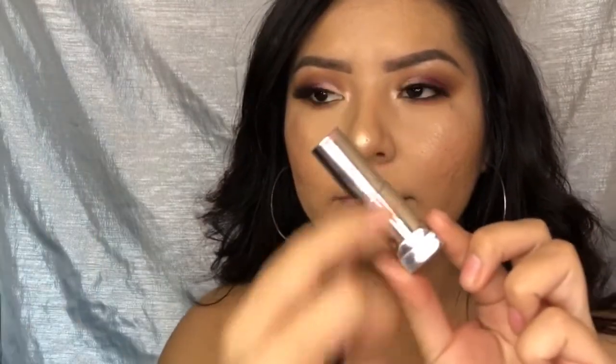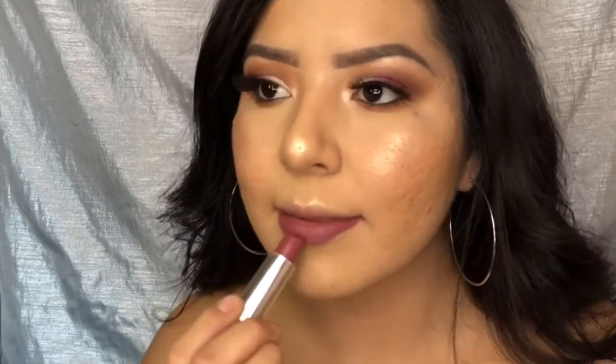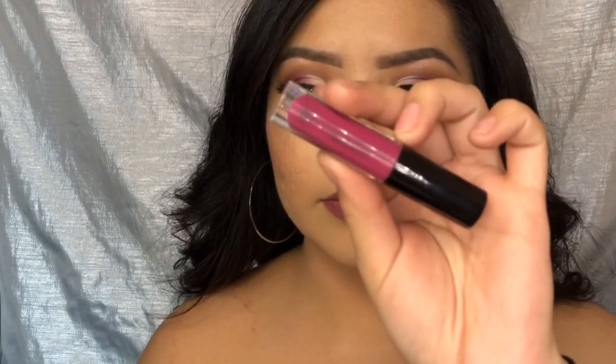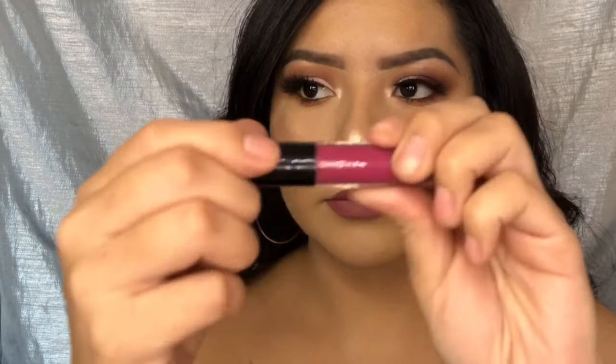Now I'm applying some lipstick — this one is from Maybelline in shade 770 called Mauve It. Then I'm going in with the Anastasia Beverly Hills Lip Gloss in Grape Jelly.